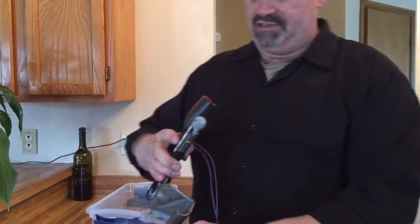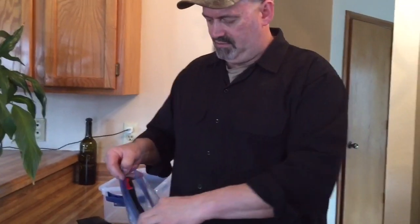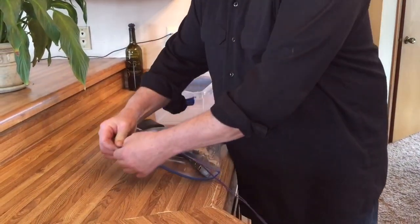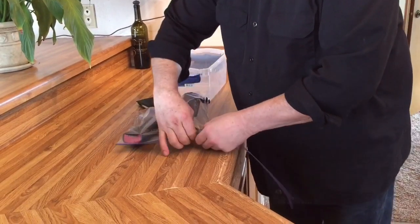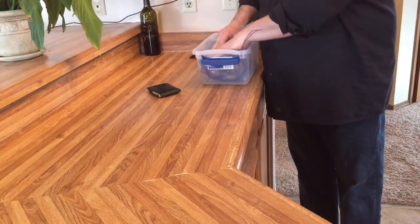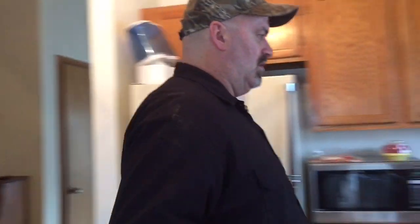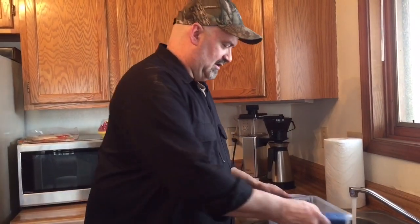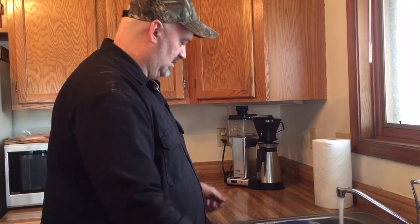I thought I'd try something different — what I'm going to do is actually freeze this in water. I've kind of sealed off the unit the best I could with silicone, and I'm placing it in a bag to try to keep the water out. We got that there, and I'm going to place it in a container and go ahead and fill this with water. My hope is to create a block of ice, and we're going to see after it freezes what's going to happen when we apply voltage.